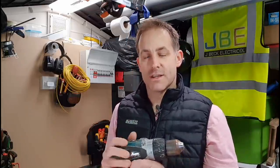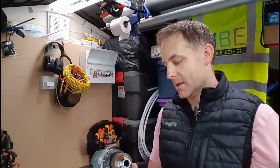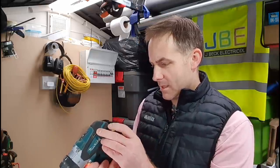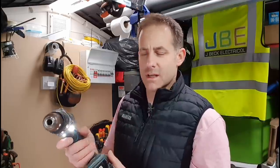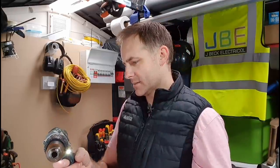It's been about four or five years since I last changed any kind of brushes in one of these drills. They're about five pounds for the brushes, maybe ten quid. I'm going to flip the back off this now and show you what it looks like. I can't really see it at the moment, but I can certainly smell it.